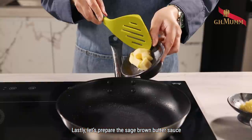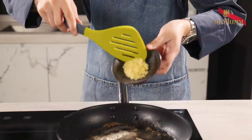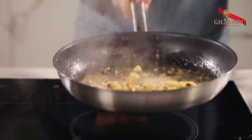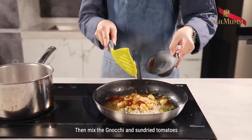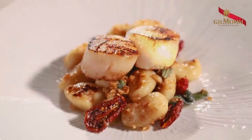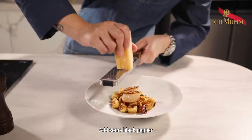Lastly, let's prepare the sage brown butter sauce. Melt the butter over medium-low heat. Add minced garlic and chopped sage. Then mix in the gnocchi and some dried tomatoes. Add some black pepper and parmesan cheese.